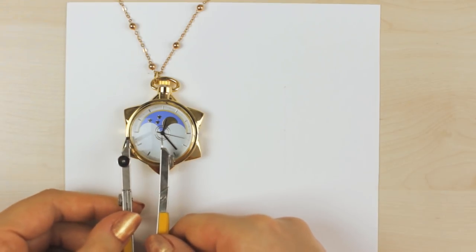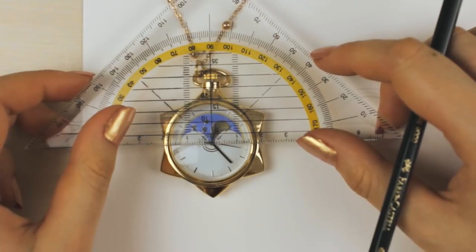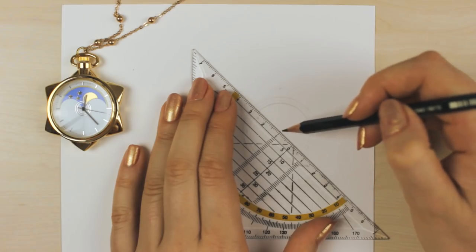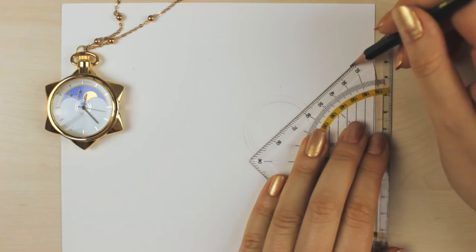Hey guys, welcome back to another episode of Art Journal Thursday, where we get creative every single Thursday here on this channel. In today's video, I wanted to do another art challenge, and this time I wanted to try out the realism challenge, since so many of you guys requested it.